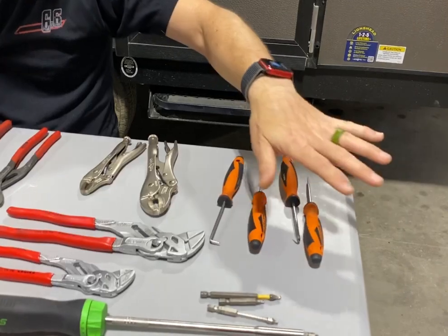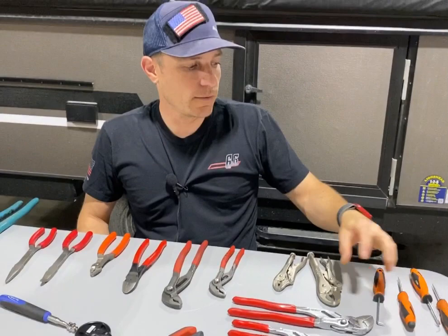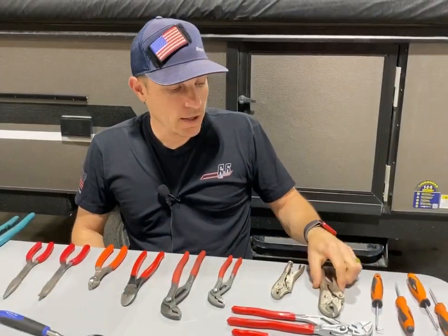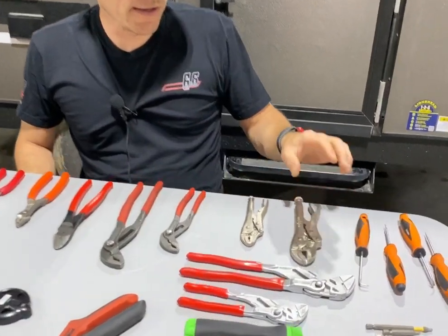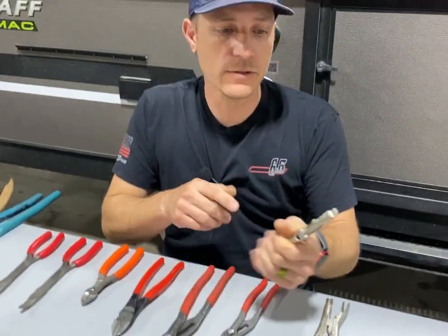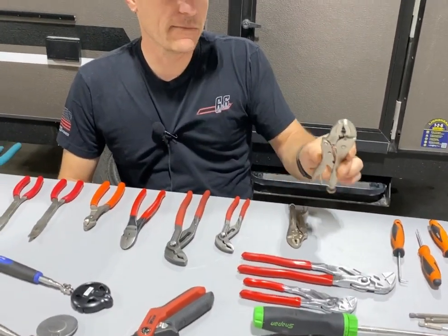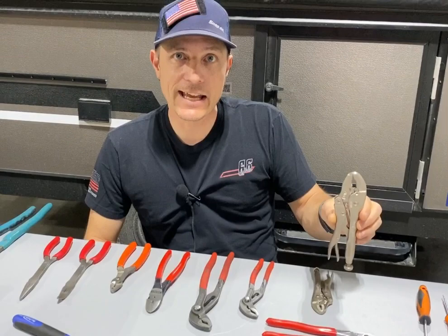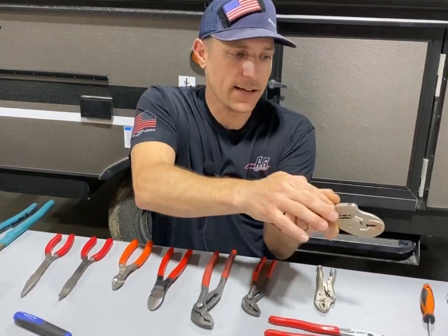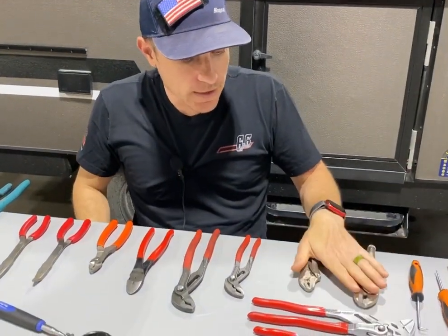Picks are nice to have, ranging in different hook picks and straight picks. This is just an inexpensive set of four, and they make for great working on various things that you need to maybe grab and pull with. Pliers — I always recommend having a pair of ice grips. These are great, especially if a piece of trim falls off and you need to remove those little nasty pesky 16 gauge brad nails. You just basically clamp on nice and tight and you roll down.